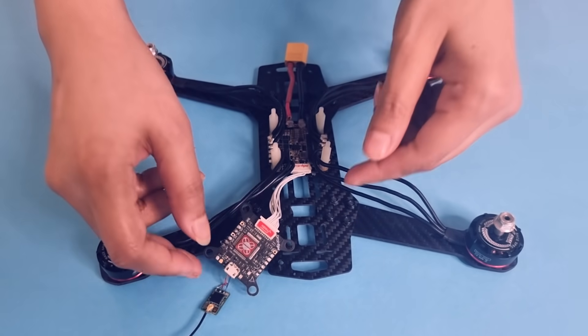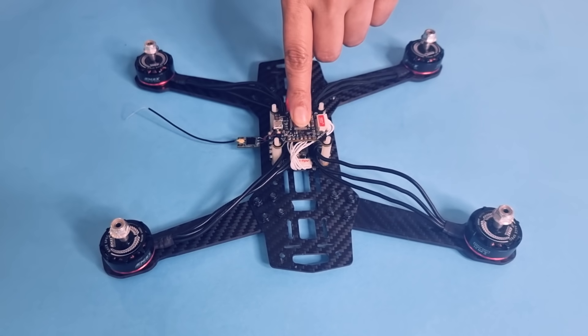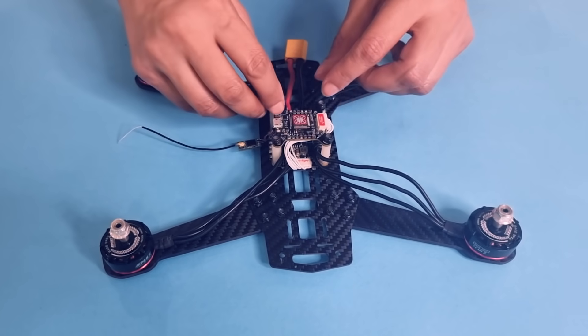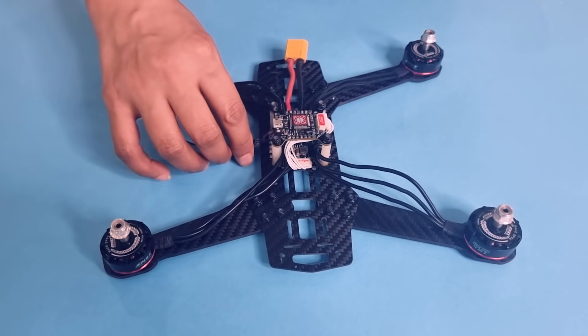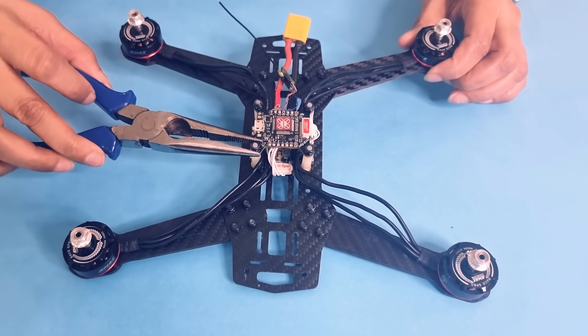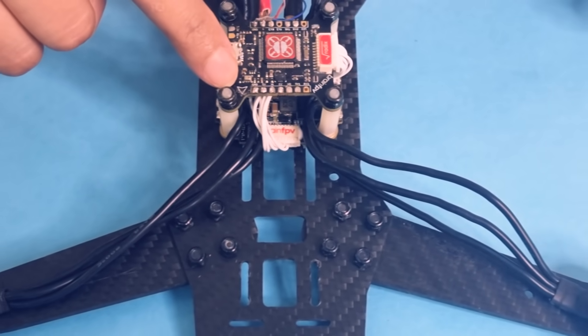Place the flight controller at the center of the frame on top of the standoff screws and fix it using proper bolts. Make sure the bolts are secured properly. Also ensure that the arrow printed on the flight controller is facing forward.